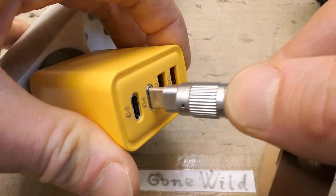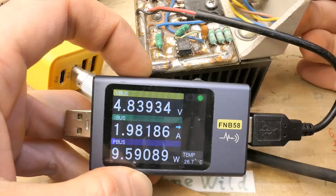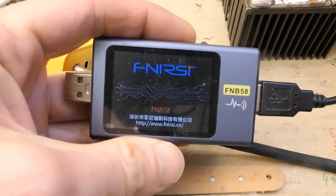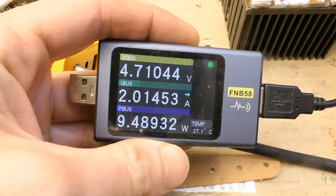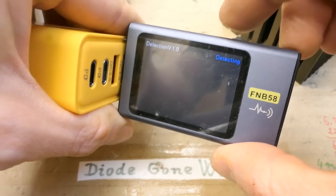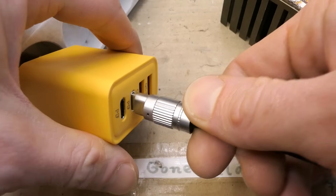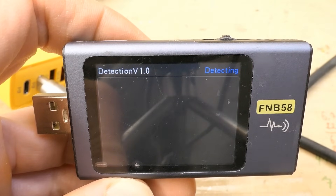The USB port behaves the same. Let's try to test the USB-C ports - same again. Are all the ports actually in parallel? 2A max. Let's do some charging protocol detection. Automatic detection found quite a lot on the USB-A port. But on the USB-C port, absolutely nothing to detect.